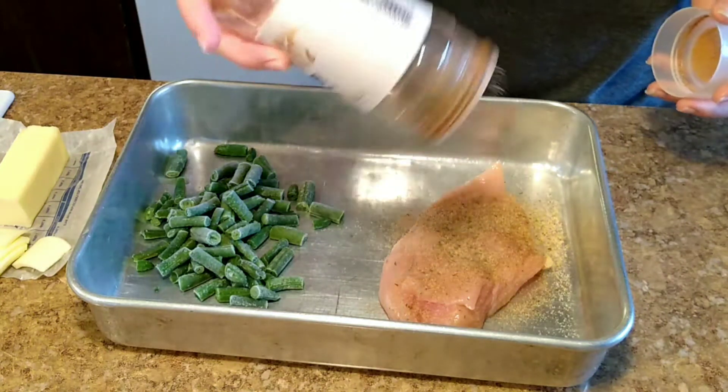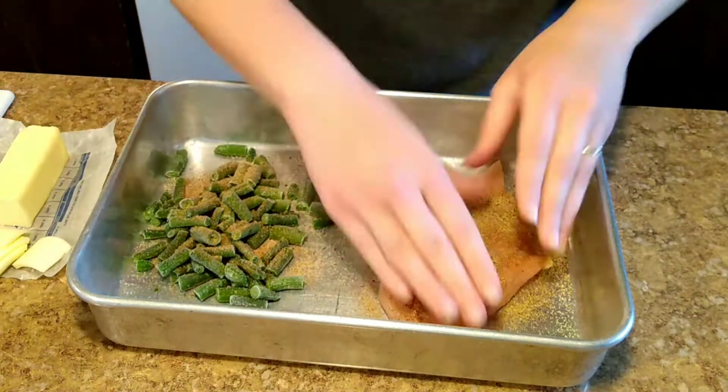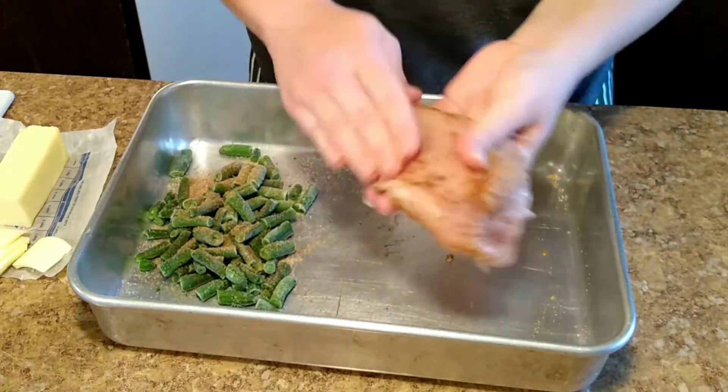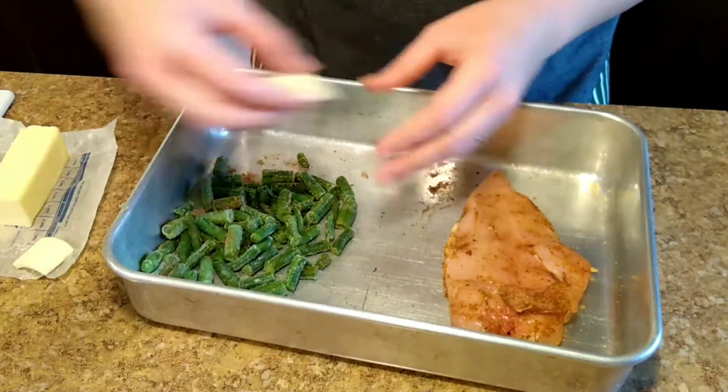Then you'll want to take the seasoned salt mixture that we made in another video — I will link that video below for the recipe. Put about a tablespoon on the chicken, or to your liking, and about a teaspoon of seasoning to the green beans.